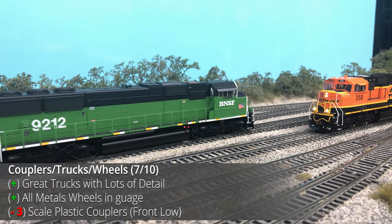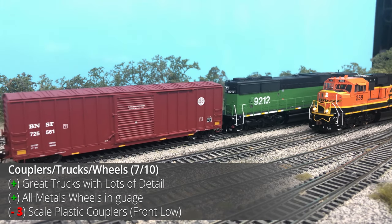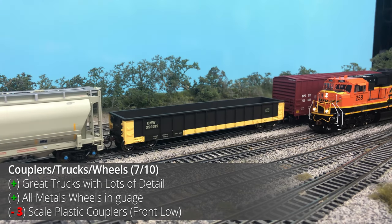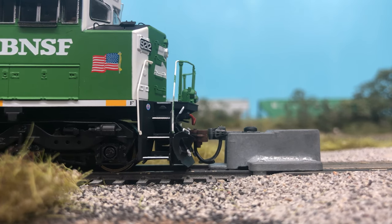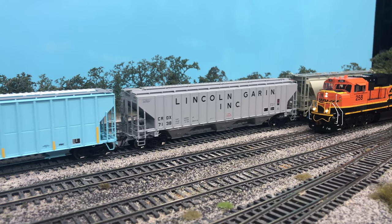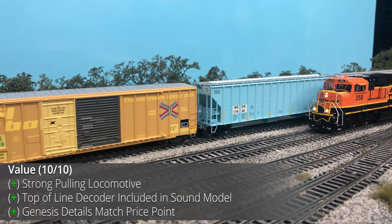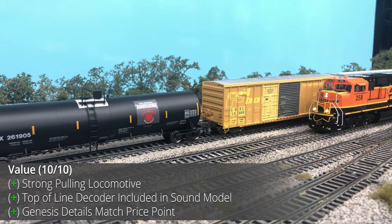The couplers, trucks, and wheels are all pretty standard. The metal wheels are all engaged and all 12 wheels act as electrical pickups, providing tractive effort. The McHenry couplers are scale plastic lower shelf couplers, accurate to the prototype, but at this price range should really be some sort of metal coupler. Additionally, the front coupler was slightly low while the rear was at the correct height, so three points are deducted — one for coupler height and two for the plastic couplers. The value of this locomotive is a pretty fair fit. The MSRP is high at $340, but discounts brought it down to almost $250, which is a pretty good price for a DCC and sound model at this drive and detail level.